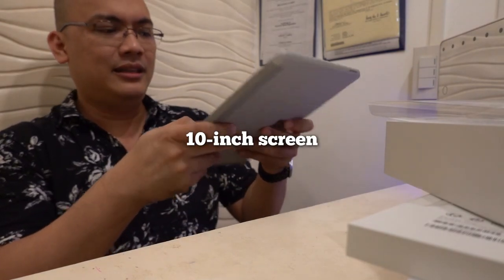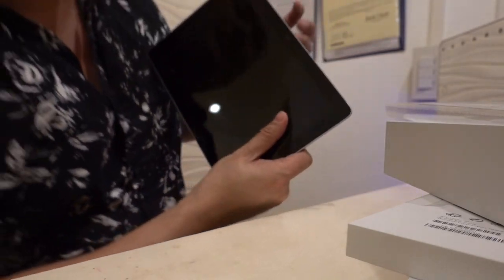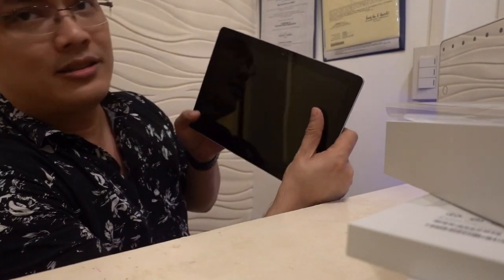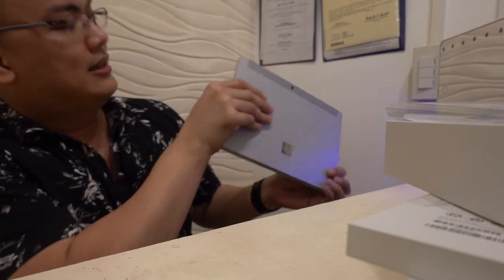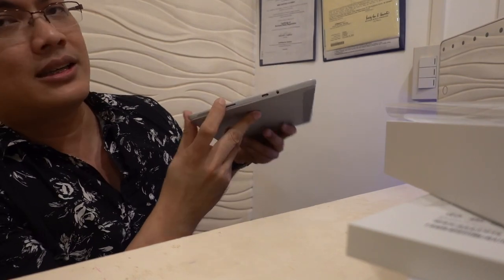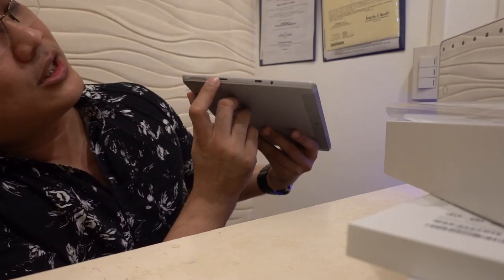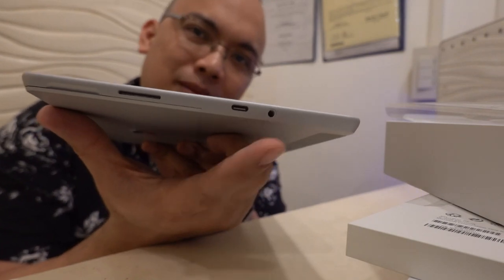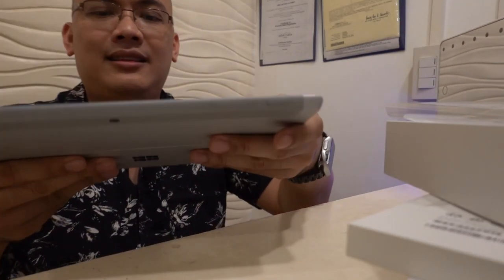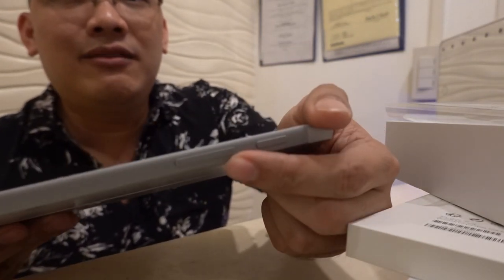Let's look around. Up front there's a camera and a microphone. On the back, there's another camera. On the side, there's what I think is a Surface connector where it charges. There's a USB-C port, and of course a 3.5mm headphone jack — glad it's still there. At the top, there's a power button and the volume rocker.